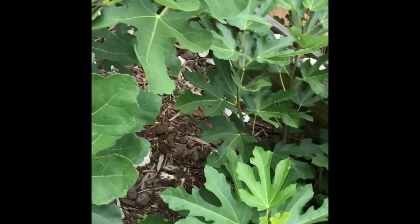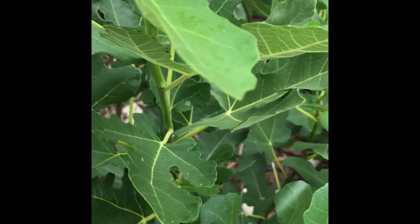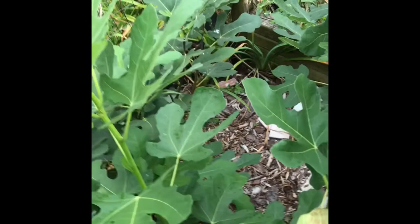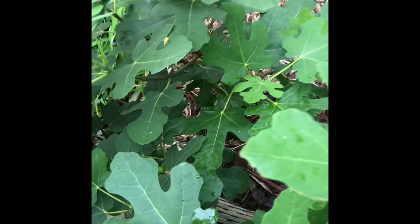We saw the Negrone already. This is LSU Purple, which tends to put out a lot of suckers at the bottom that I've had to keep cutting down. It's late to set figs, but it was also the first to show green growth in the spring. It is starting to get some figs, though I think it needs a couple more years to be really productive. Right now I just have to control all the green growth. Next to it I have another Chicago Hardy taken from the mother tree as a cutting — this tree is about four years old and I'm probably going to have to move it because it's going to get really big.